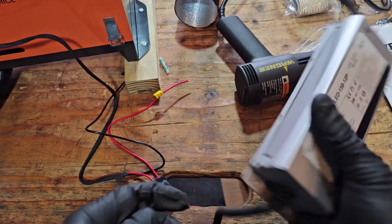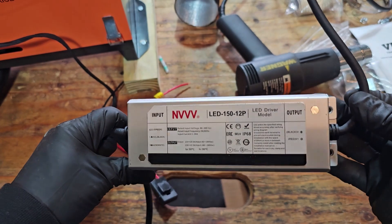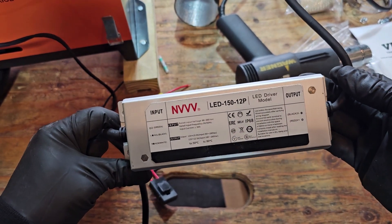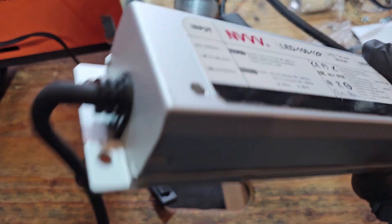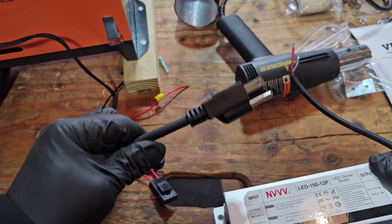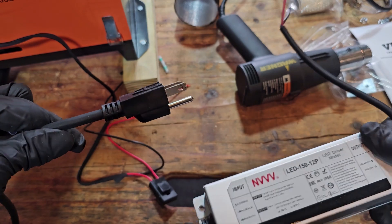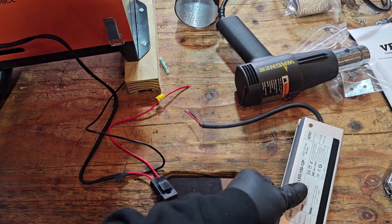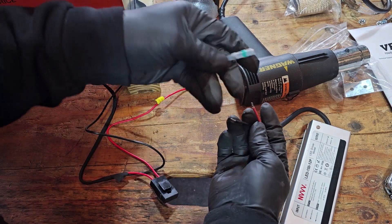This little LED transformer driver model has an output of 12 volts, 10 amps. You can convert AC into a DC type situation, which makes it really easy to work with.